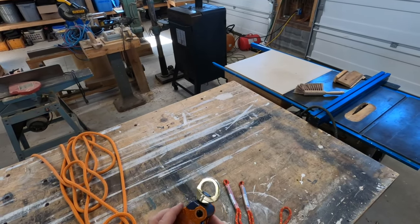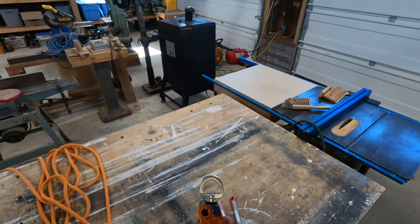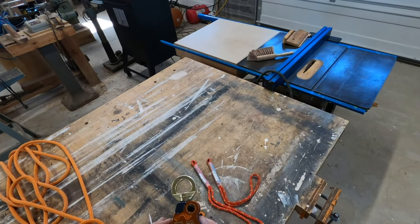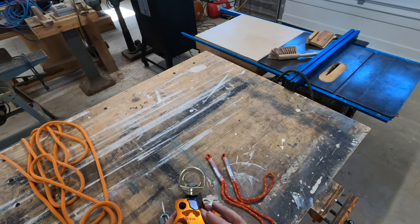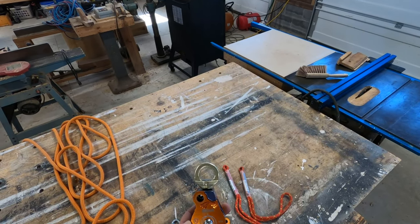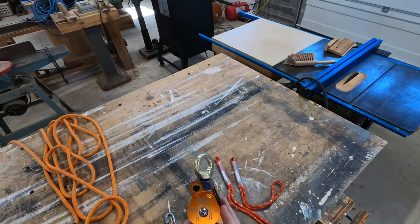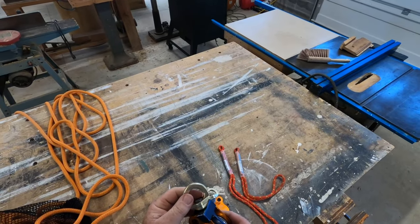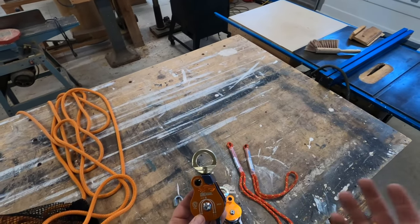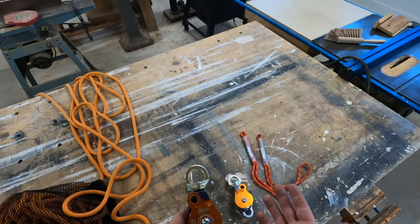Welcome back YouTube. Today I'm going to show you how to create your own set of fours. Some people refer to this as a block and tackle or a four to one, but today I'm going to call it a set of fours. Most of your rescue companies are going to have a set of fours in their equipment cache, but it's not just for rescue personnel. It's also for people that work on their farm or around their house and need a way to lift efficiently.